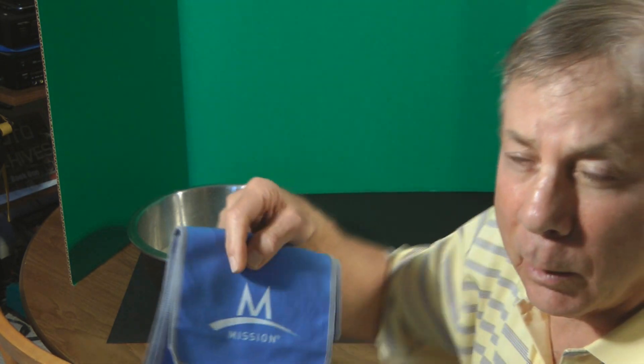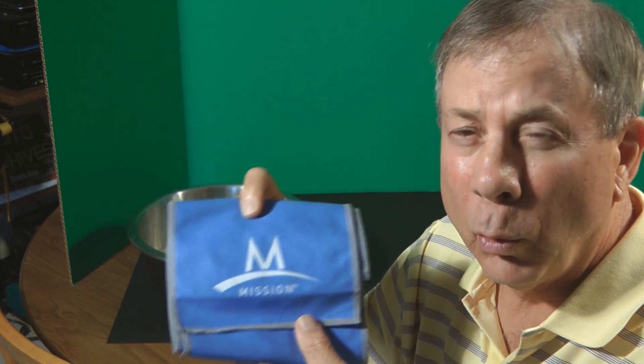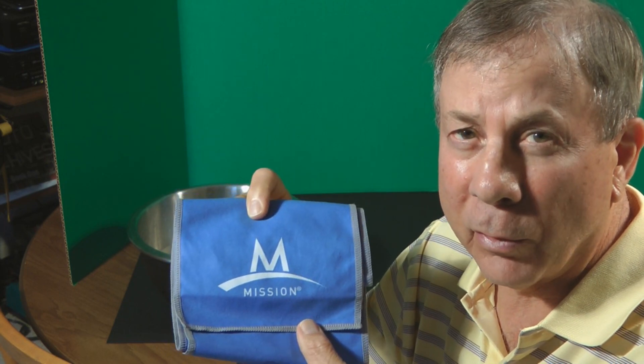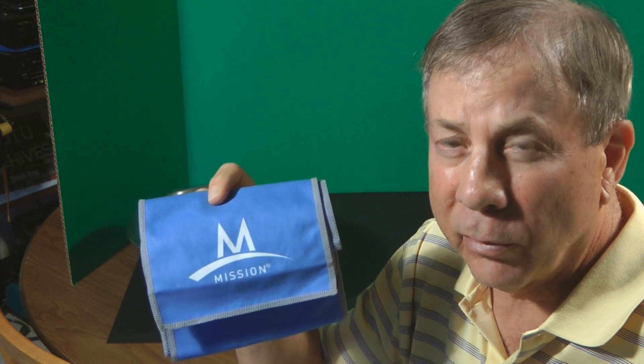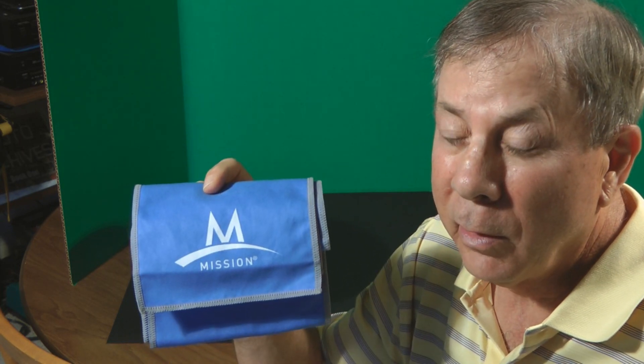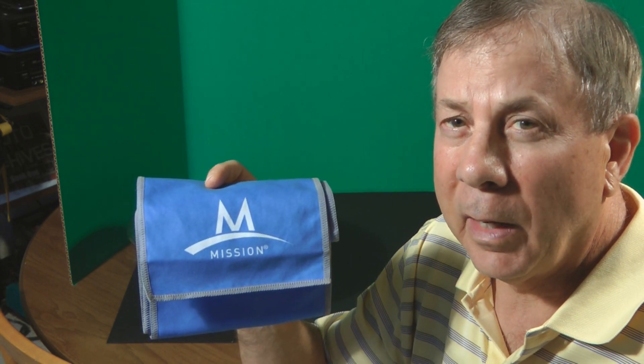This video is intended to show whether or not this cool towel that you can buy at Lowe's for fifteen dollars actually is cooler than your body temperature or the ambient surrounding temperature by at least 15 or 20 degrees or more. So let's find out whether this towel actually works.